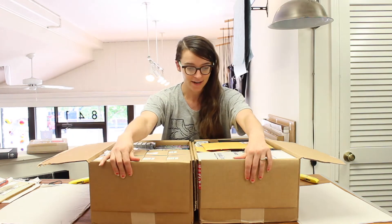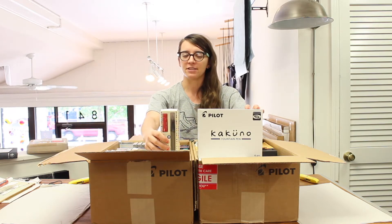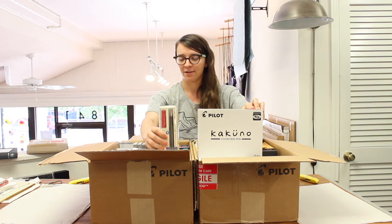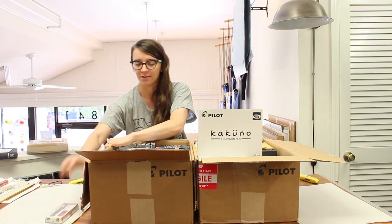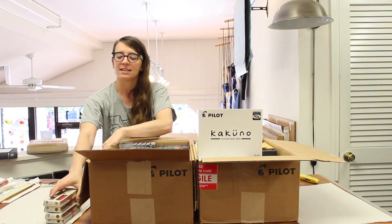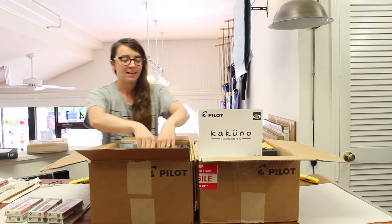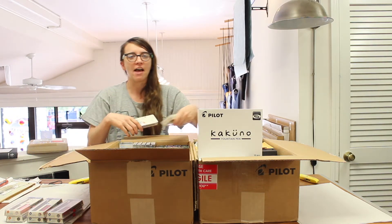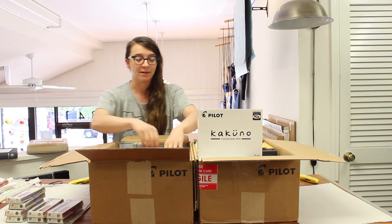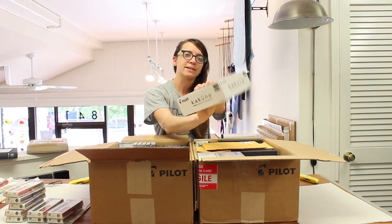Next up: Kakuno fountain pens in boxes, and Kakuno fountain pens outside their boxes. Intriguing. Crumply paper planted a little fast and loose over here. It's nice to think about the person who packed this box for you — they probably considered these things when deciding which box would get the crumply packing. Maybe the Kakunos did it, because they were out and partying. But these are more buttoned-down Kakunos.